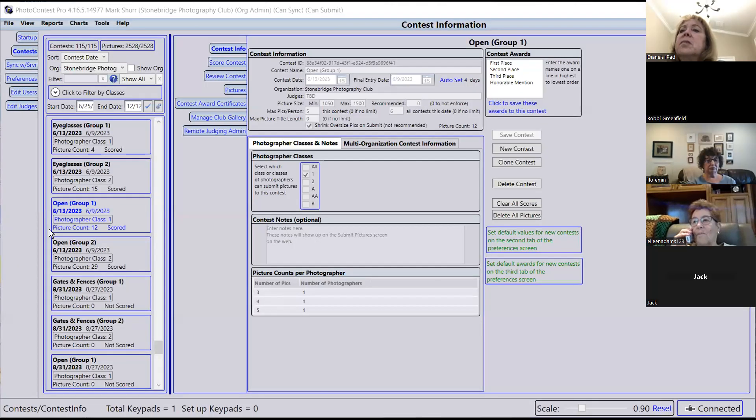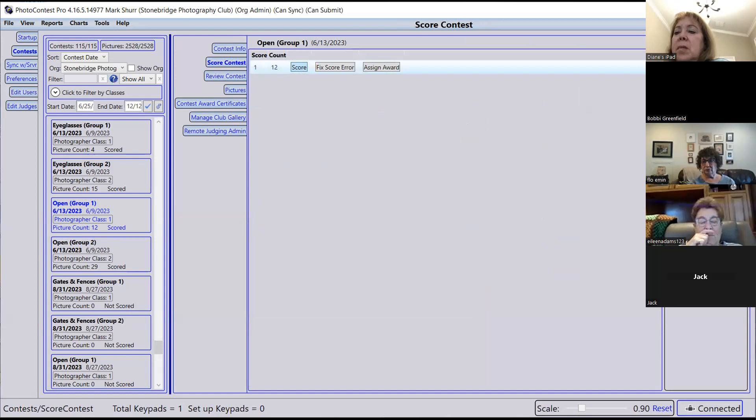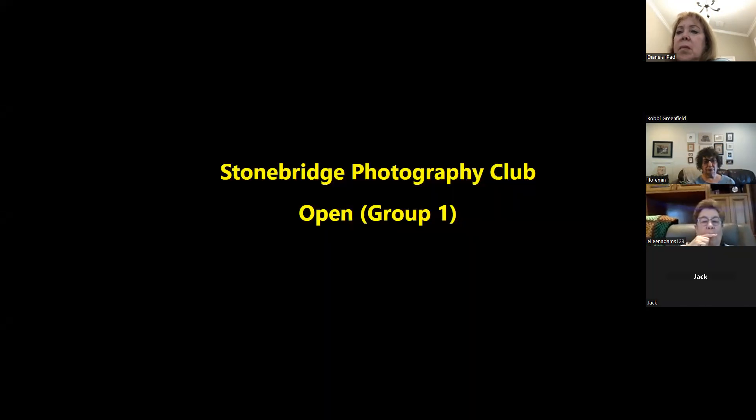Okay, I'm going to mute all. Alan, can you please unmute yourself? We're going to start with Group One, which is our beginning to intermediate. There are 12 pictures in this group. Let me go into square contest — this is open.